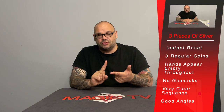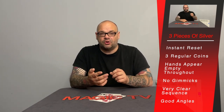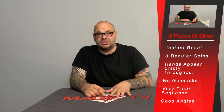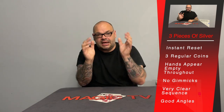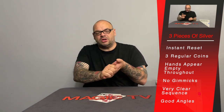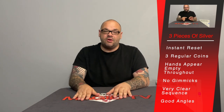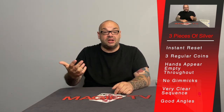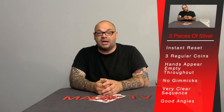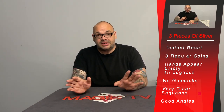That is the three pieces of silver coin production. It's not an easy routine — you're having to use curl palm, do transfers, use Dimanche grip, and silently maneuver three coins from hand to hand throughout the sequence. But the beautiful thing is the routining. Rune has created a sequence where your hands are shown empty in a very natural way. A lot of the time when moving coins from hand to hand you've got very unnatural grips, but not with this — it looks really natural and your hands appear empty. You just have the three coins in your pocket, starting in curl palm, and you go straight into the routine.